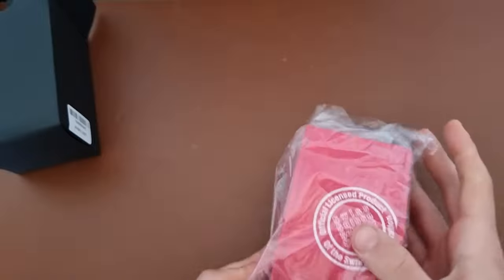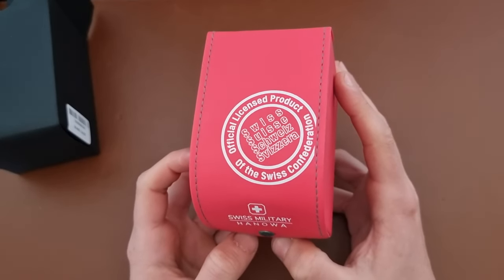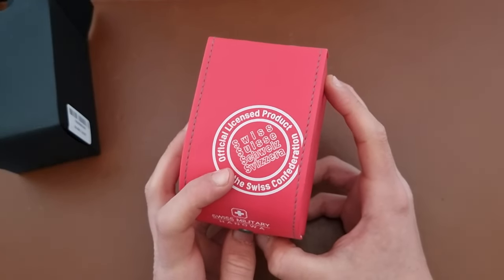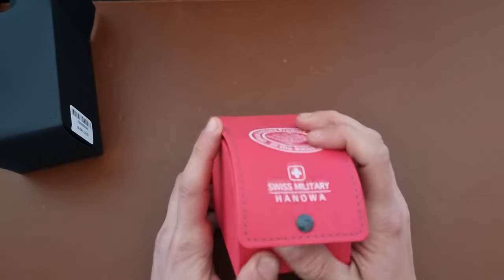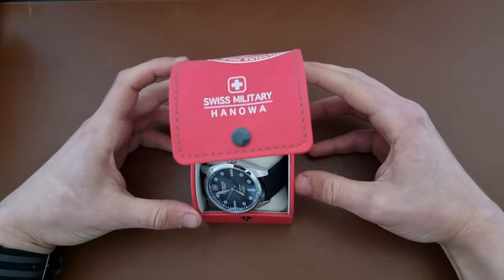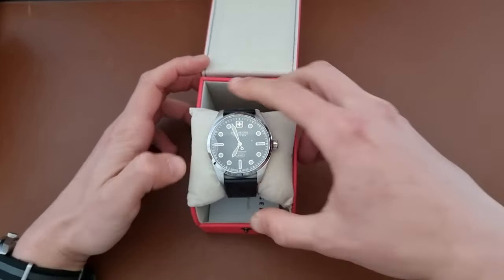That's a nice red pouch there. As you can see: 'Swiss Military, Official Licensed Product of the Swiss Confederation' — 'Swiss, Schweiz, Svizra' — with all the languages spoken in Switzerland. Let's see what the watch looks like. And that's how it looks like.